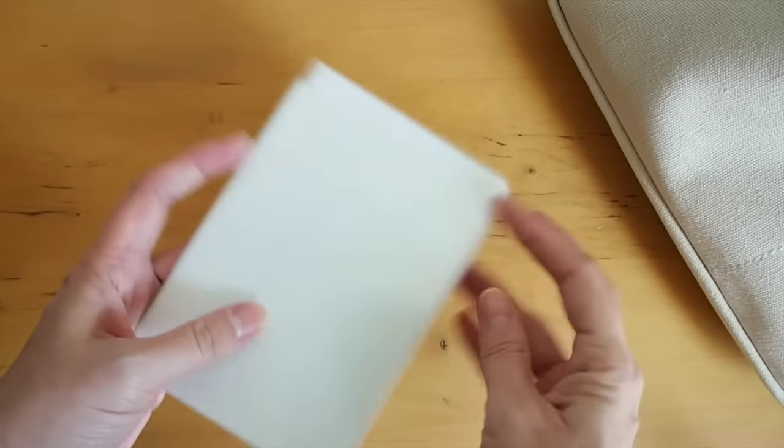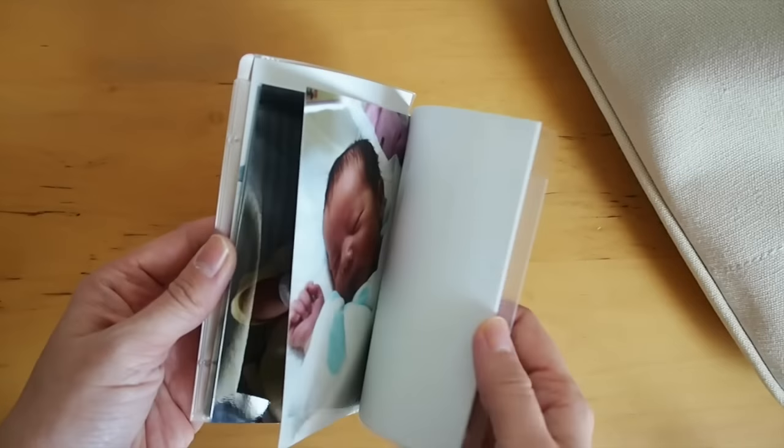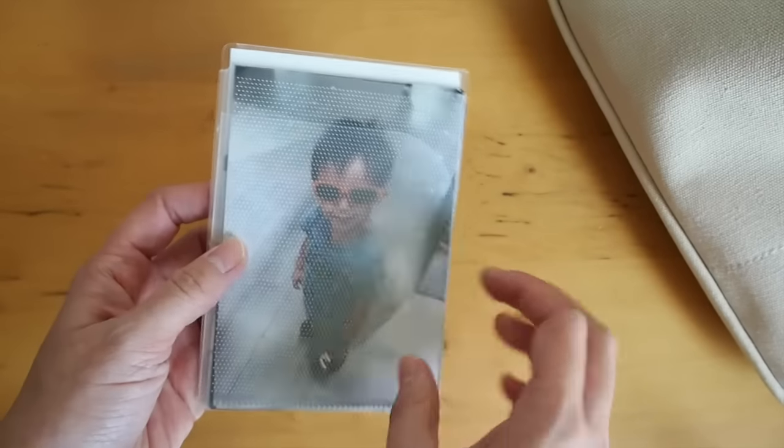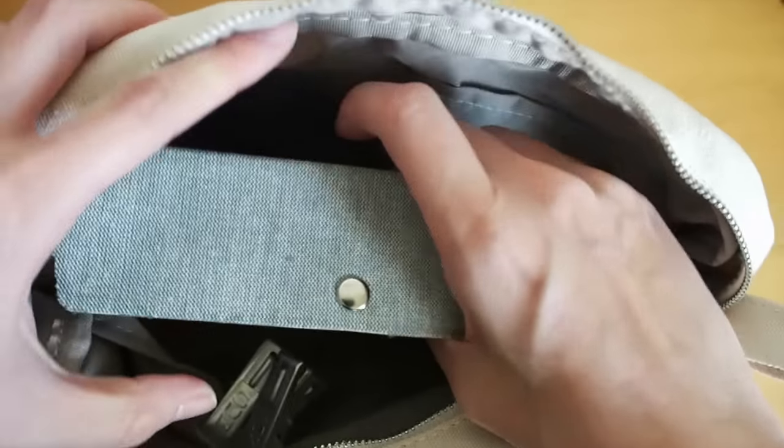I have an A6 folder full of some pictures — they told us to bring some photos, so I brought some pictures and stuck them in there. And this is my final pouch.